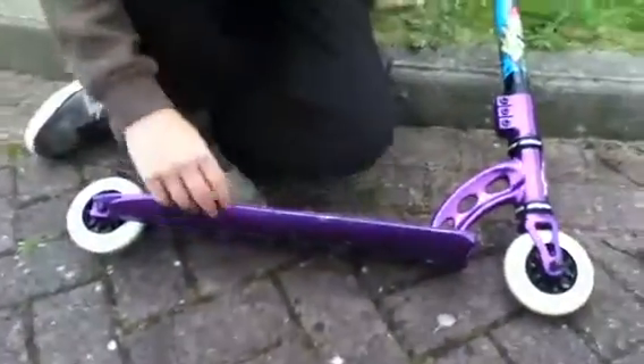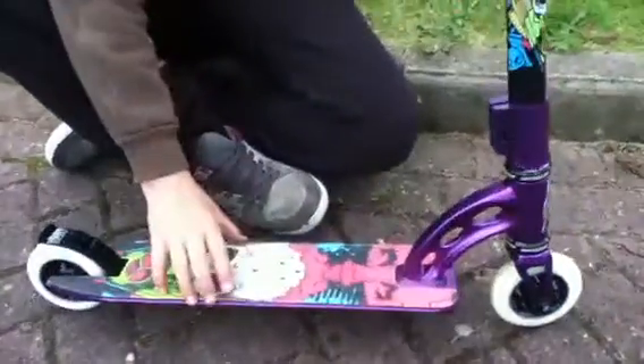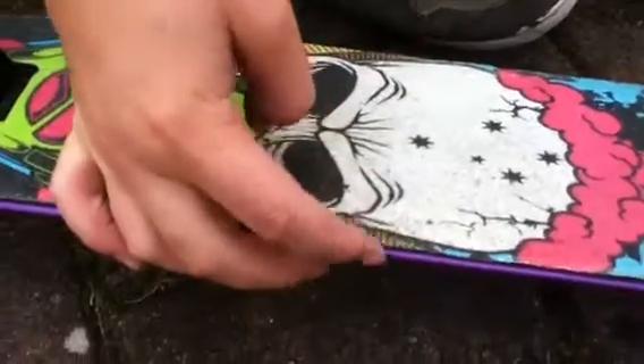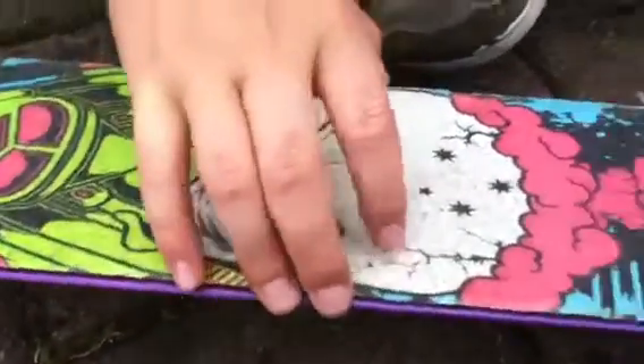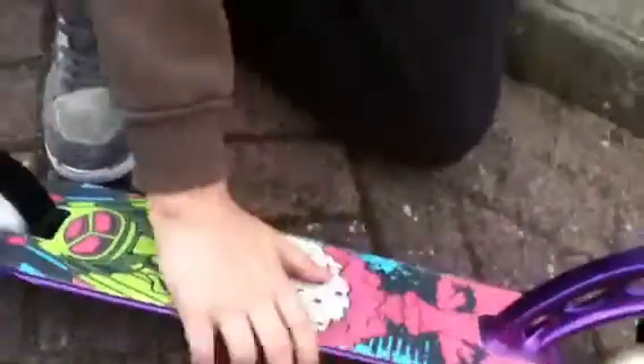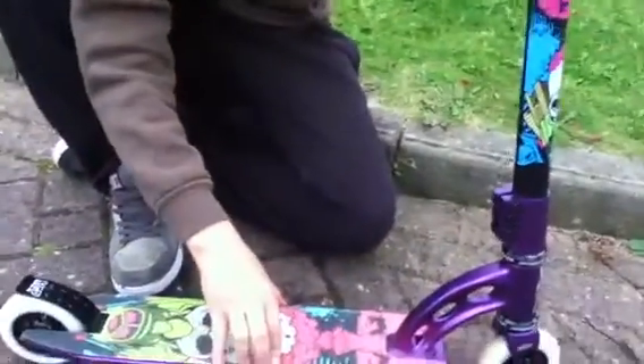As you can see, the shock tape is already peeling off there. If you try just changing your foot position, you can already peel it off without even meaning to. So as soon as that's wearing out, I'm just getting purple grip tape.